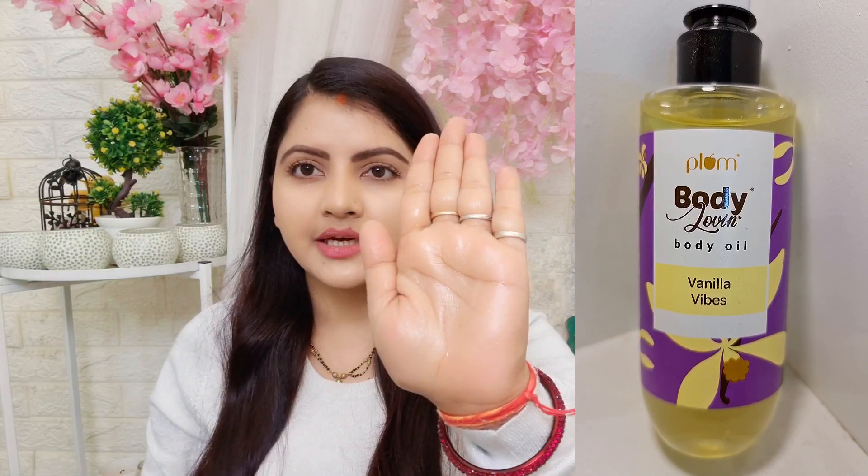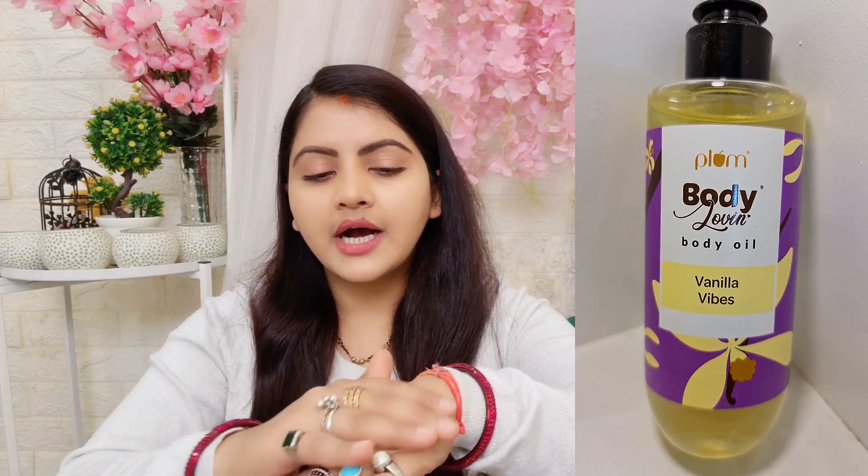I will show you the texture. You can see it on the face — I am applying it on the face and it will add a great supple glow. It doesn't feel dry, rough, or flaky.